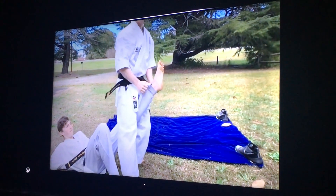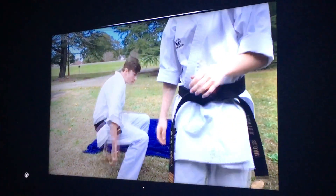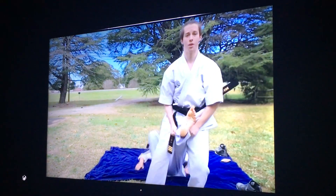It's such a martial art. And the pressure on his knee forces him to go down. That's what we're doing. That's awesome.